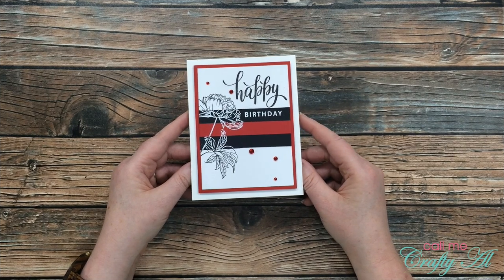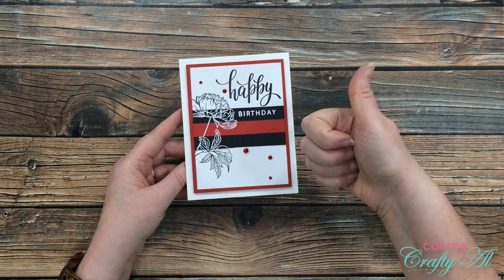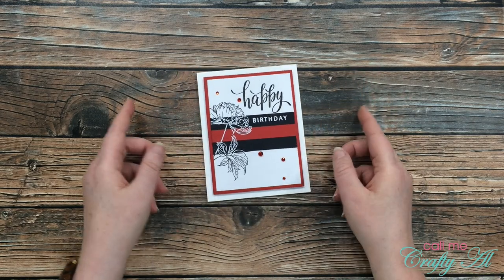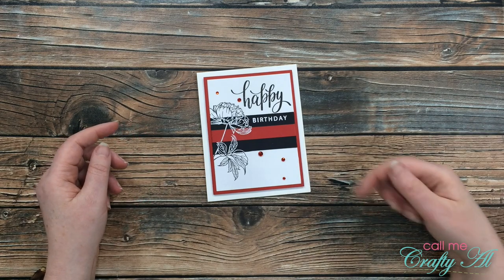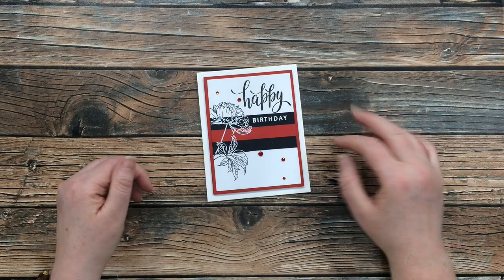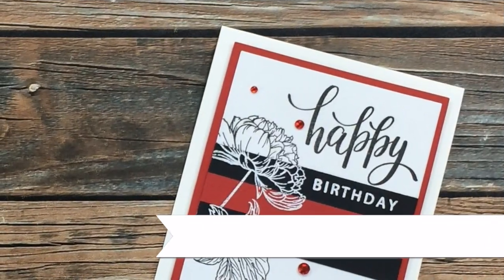I hope you enjoyed getting to see how I made today's challenge card. If you did, as always I appreciate a thumbs up. Don't forget, if you want to go check out the Facebook challenge group it's linked below. Until my next video, I hope you're all having a crafty day — bye bye!